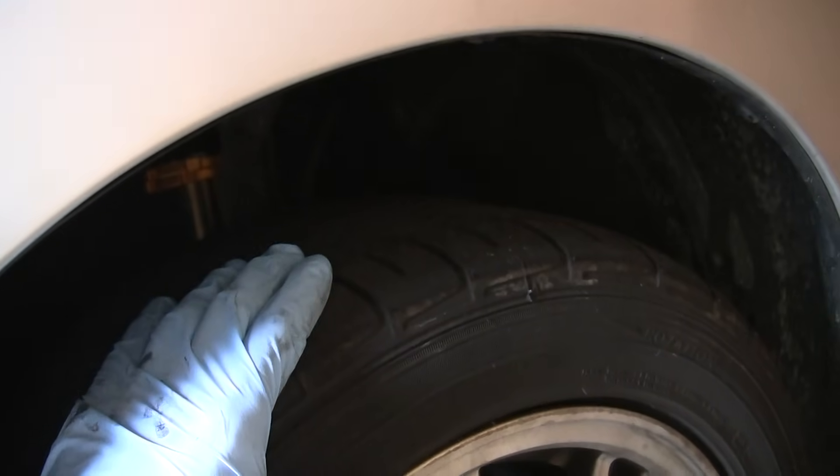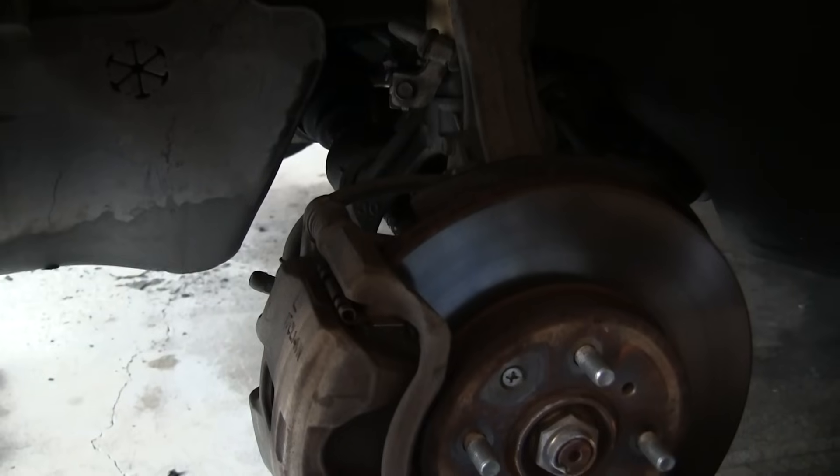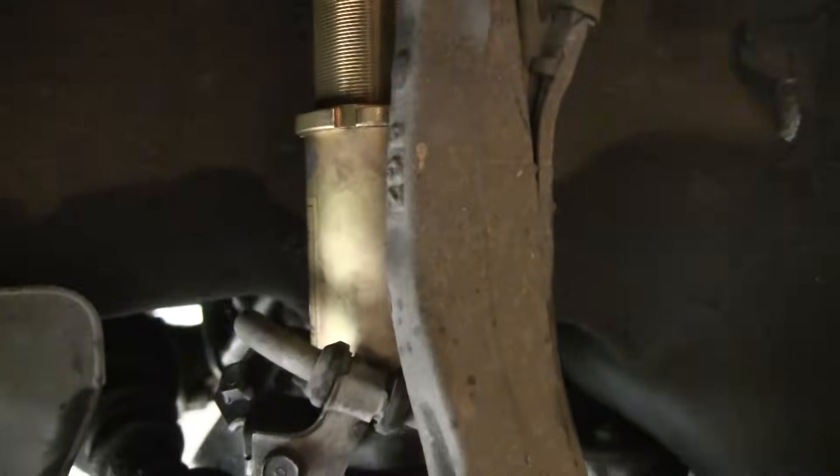The first thing we need to do is get the car up on jack stands and remove the tires. Once the wheel is off and the car is jacked up, we can go ahead and adjust the coilover.